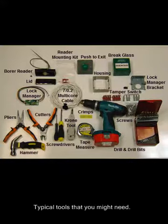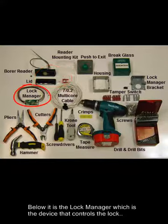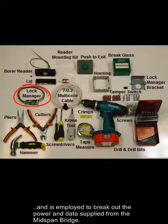Typical tools that you might need. In addition, top left you will see the Borer reader and its cover and mounting kit. Below it is the lock manager, which is the device that controls the lock, and is employed to break out the power and data supplied from the mid-span bridge.